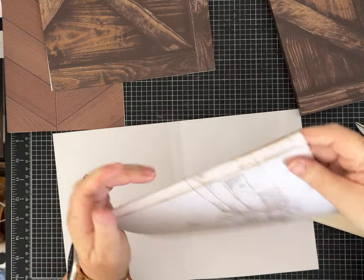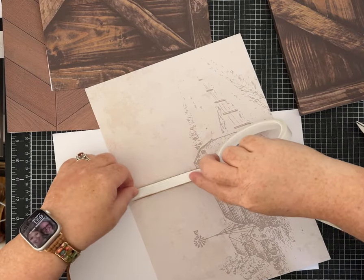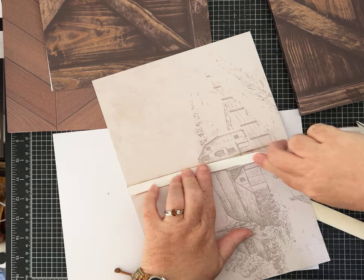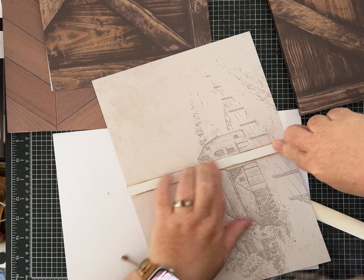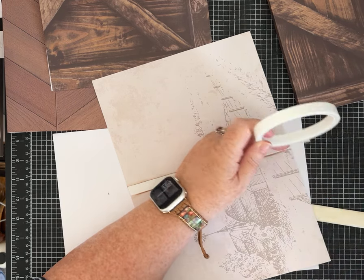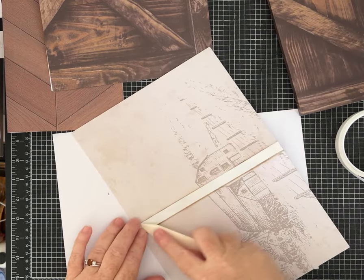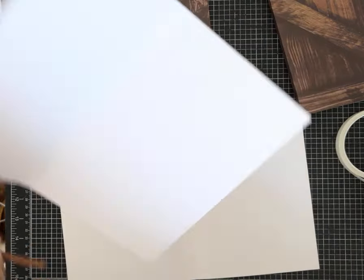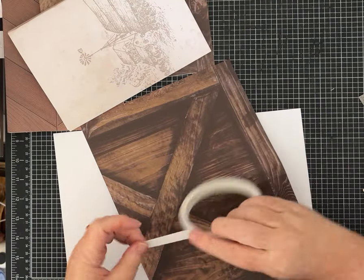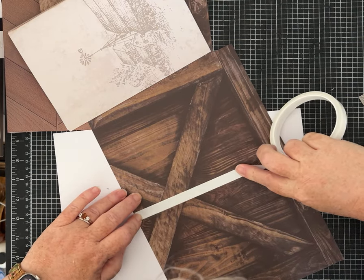You're going to add your tape right along the spine, and you want to be neat. Do a full strip of tape. If you're using glue instead, work a little more slowly when attaching the pages because you want to give it enough time to dry so nothing slips.